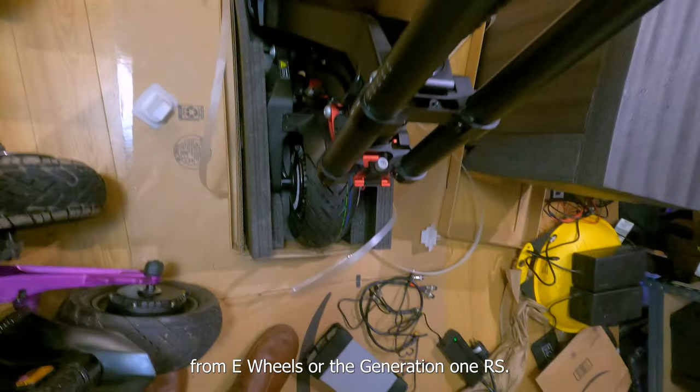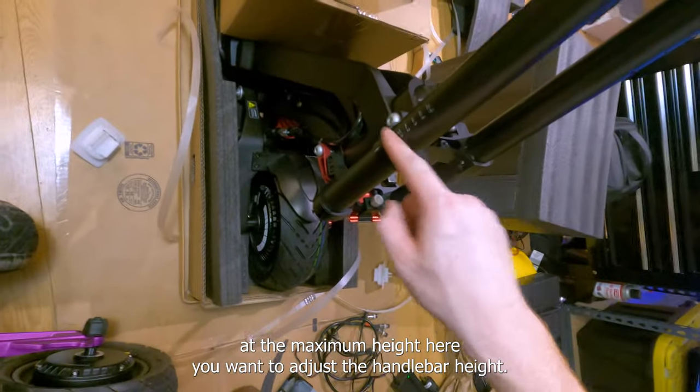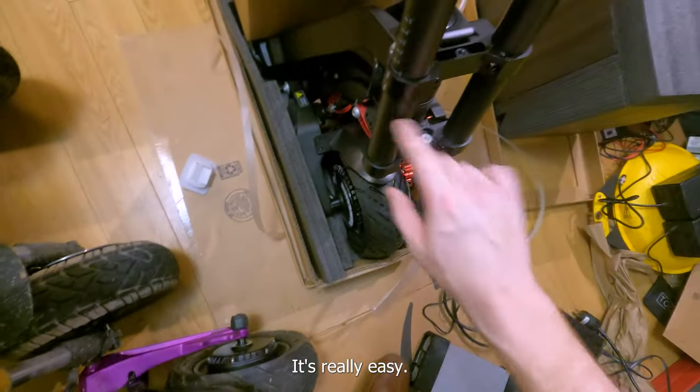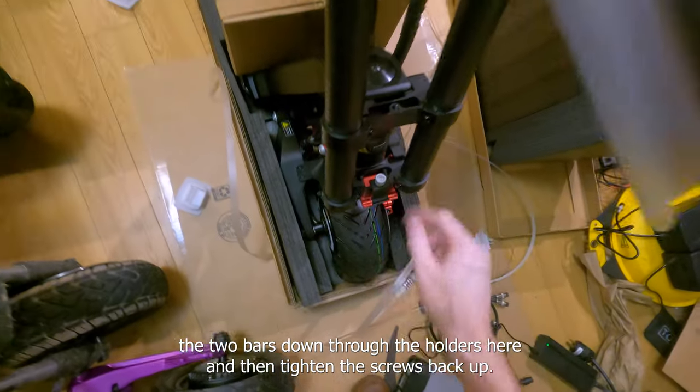That folding latch feels much more secure than the one on the RS from e-wheels, or the generation one RS I should say. Looks like they ship it with the handlebars at the maximum height. If you want to adjust the handlebar height, it's really easy — just undo these four screws, slide the two bars down through the holders, and then tighten the screws back up.